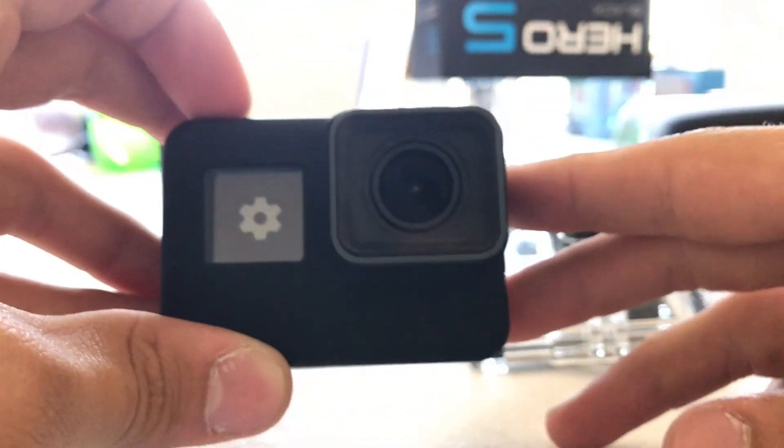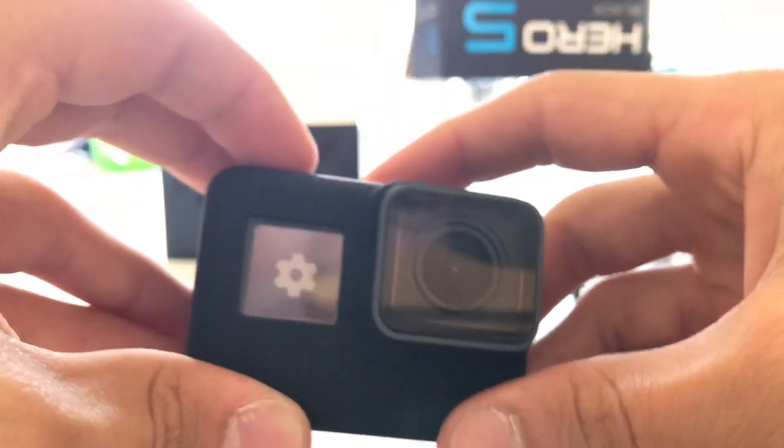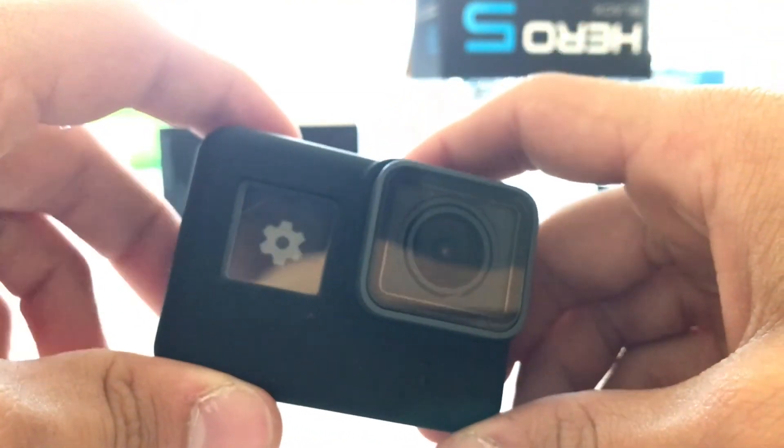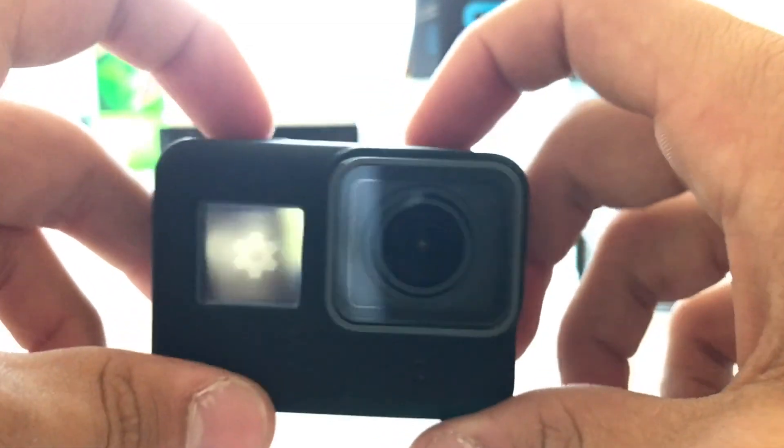There's a lot of different things that come in this bundle, and it's like $460 I think, so not a bad deal for a little portable camera that records in high quality. Thank you for watching — go like and subscribe, and have a great day.